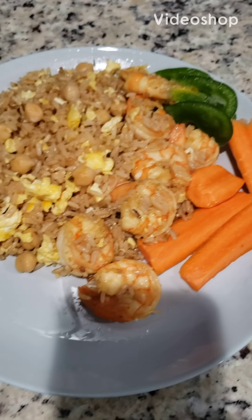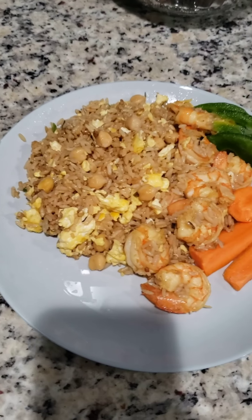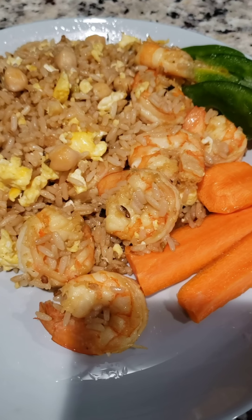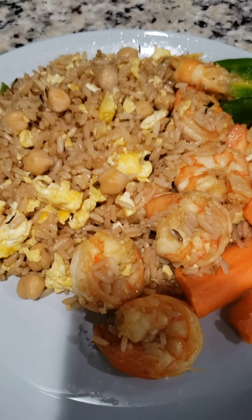What's up guys, it's your girl Donna Reality back with another video. Today I'm doing shrimp fried rice — I'll be going through it step by step, so enjoy.